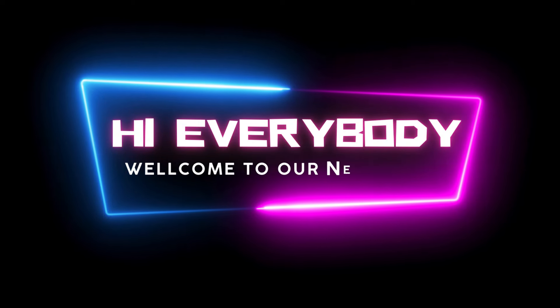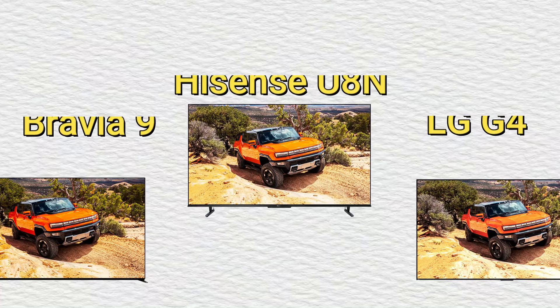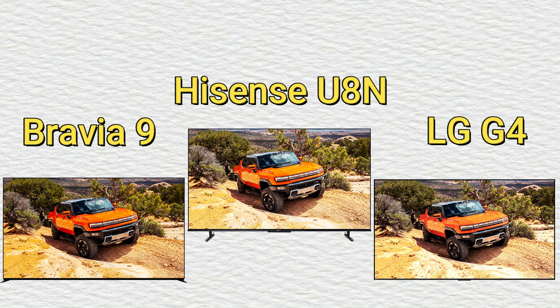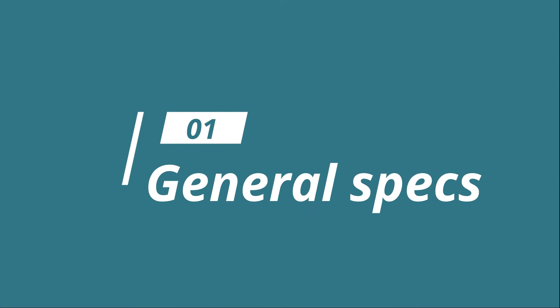Hi everybody, welcome to our new video. Today I will compare three new TVs in this video. So let's go now, enjoy this video. Firstly, we start with the general specs.